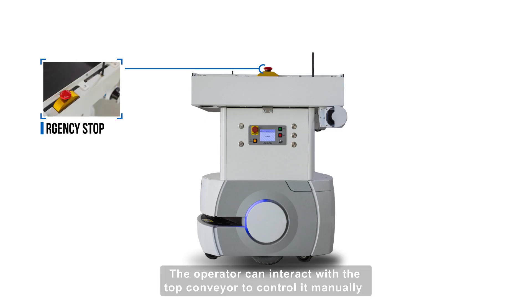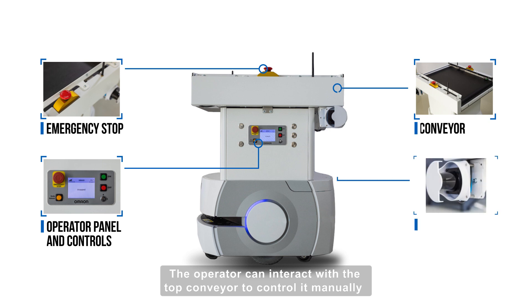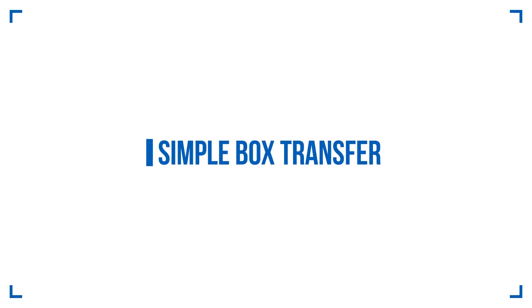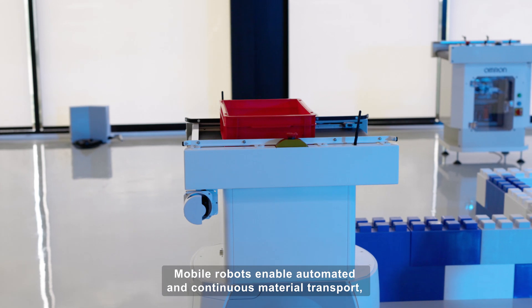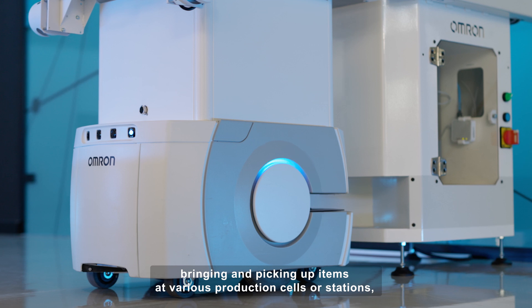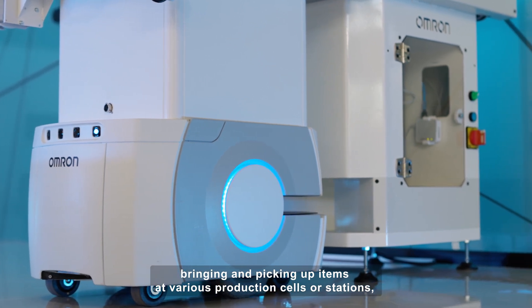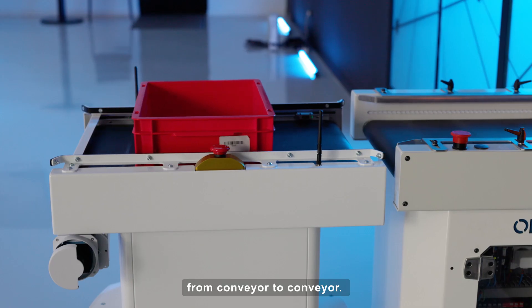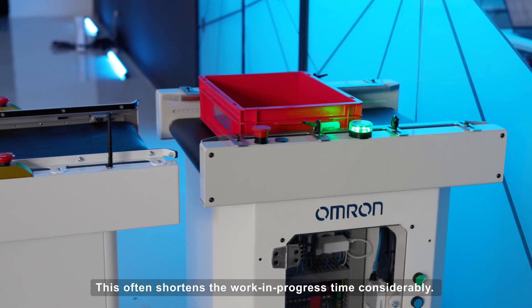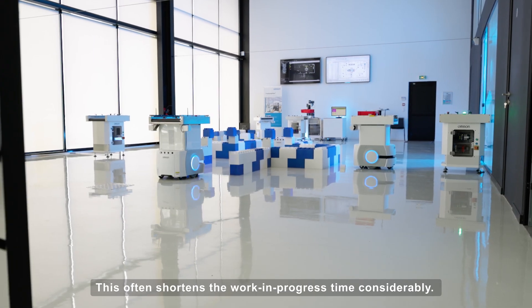The operator can interact with the top conveyor to control it manually or resume the production cycle after an emergency stop. Mobile robots enable automated and continuous material transport, bringing and picking up items at various production cells or stations from conveyor to conveyor. This often shortens the work in progress time considerably.